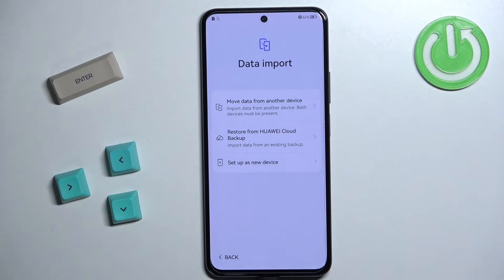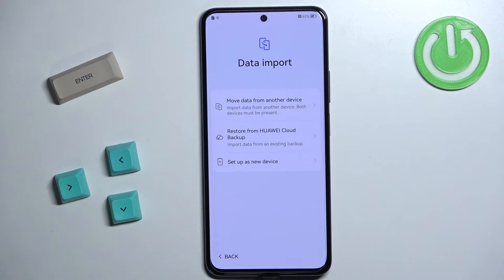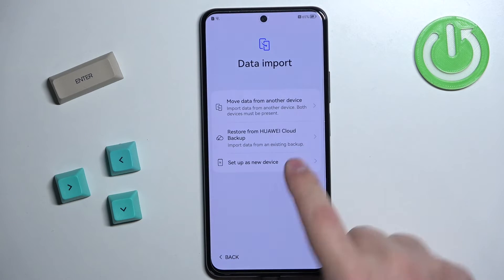Now we can import data from another device. If this is a new device, you can copy data from a different device by tapping on Move Data from Another Device, or you can restore from a Huawei Cloud backup. I don't want to do that, so I'm going to tap on Set Up as New Device.